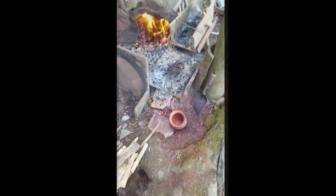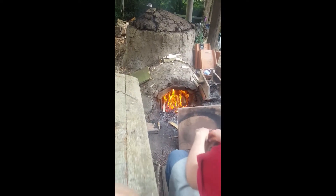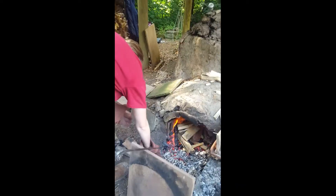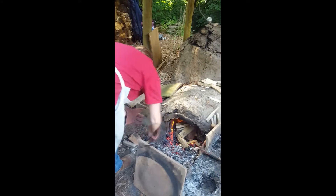Sarah's giving this probably one last stoke here, heavily stoking. We are currently at 910 degrees, and the inside of the kiln looks like that.